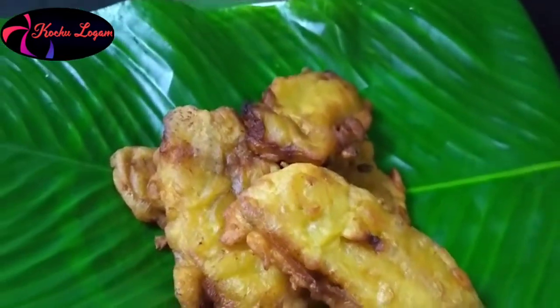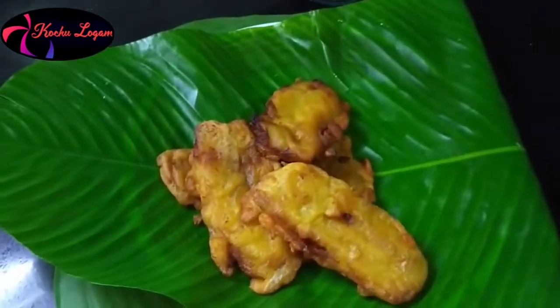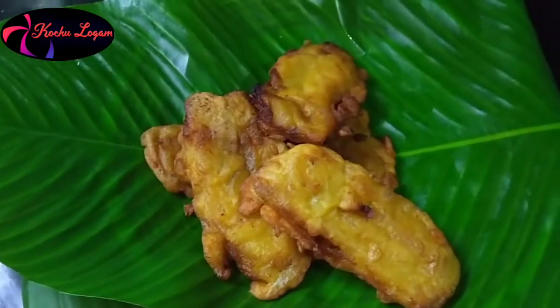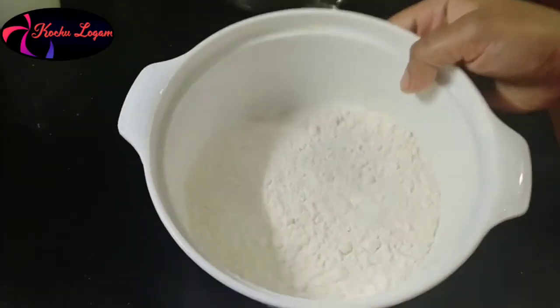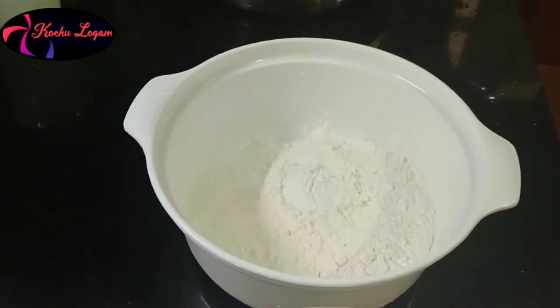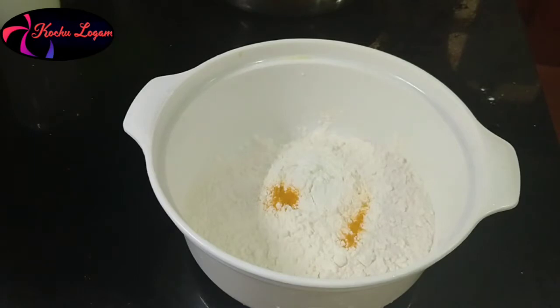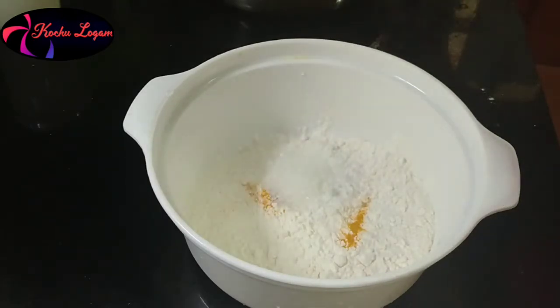I am going to put a pot in the pot. Put a pot in the pot. I am going to put the pot in a pot. I will put a pot in it.